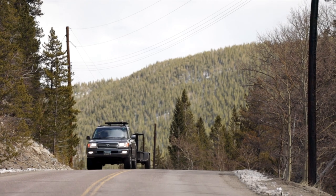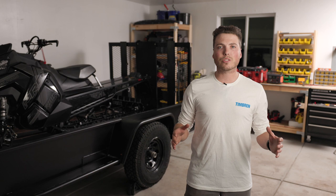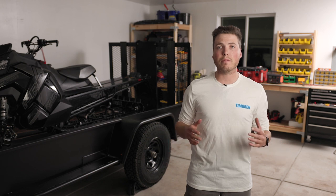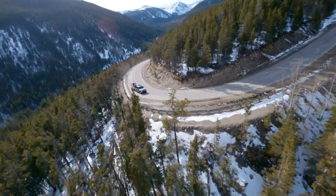As the name suggests, the axless suspension eliminates the need for an axle altogether. The axless ride is smooth and quiet because it mimics independent suspension, making its off-road and on-road performance unparalleled.